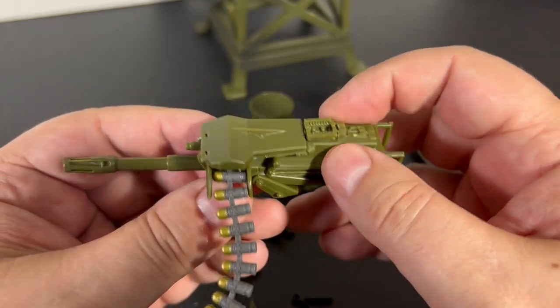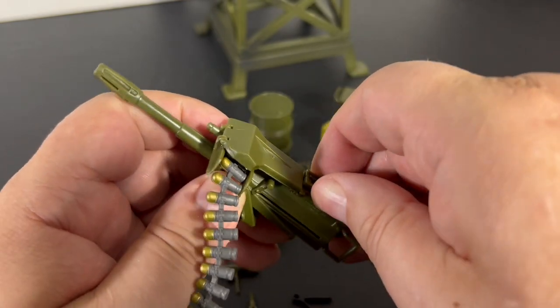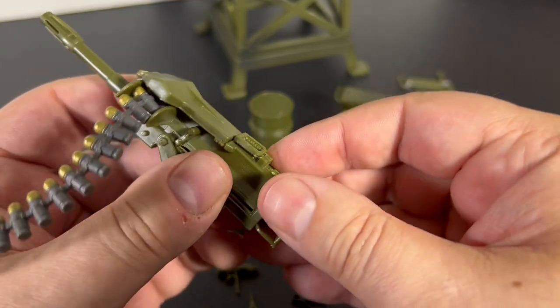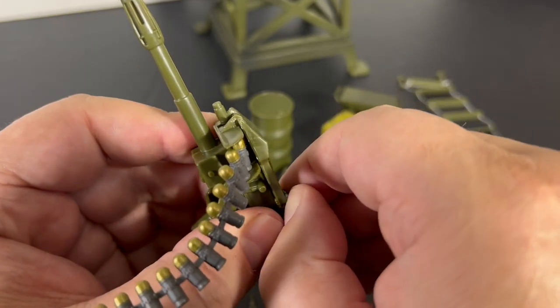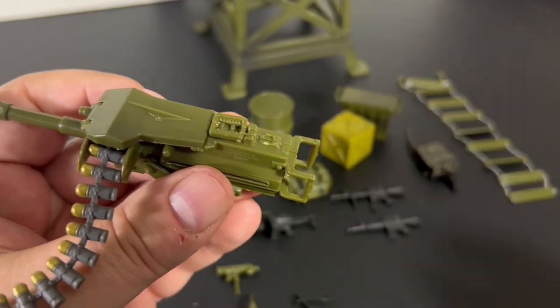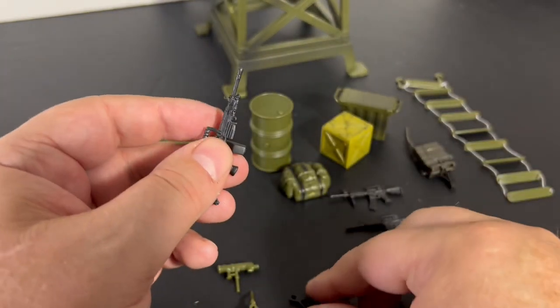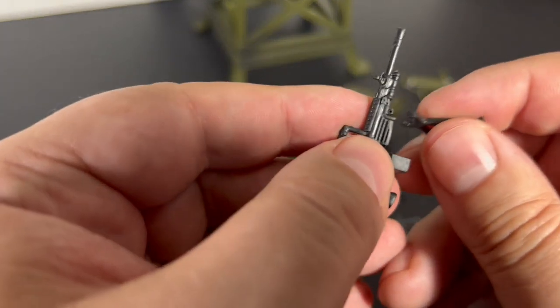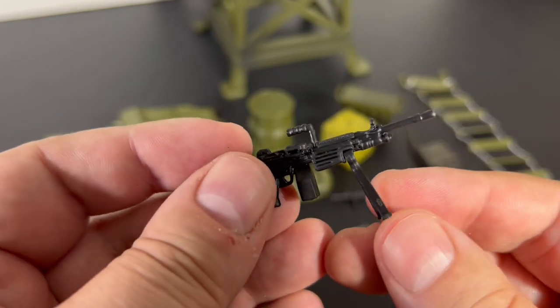This section almost looks like it might come up as a separate piece, but it's not. The gun can have a bipod mount on it — clips right on there, that's pretty cool.